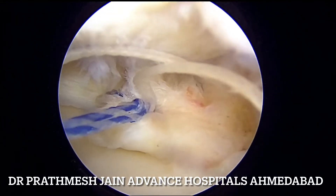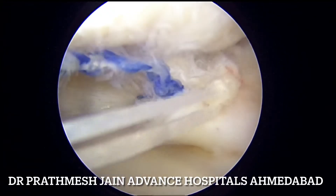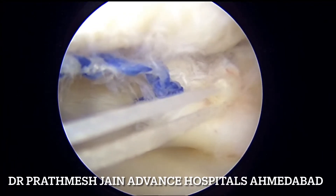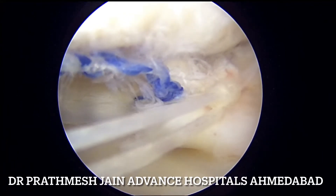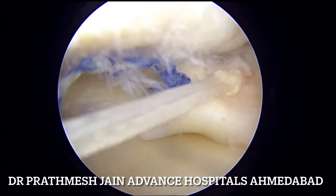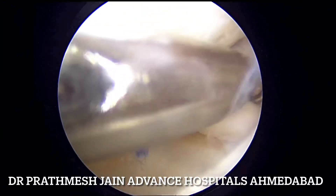We will first tie the blue suture and after that we will tie the white suture. Once both of these sutures are tied, the radial component and the complex component are addressed. Then we need to reduce the other part — the predominant component of the bucket handle tear — which we will address by an inside-out technique.